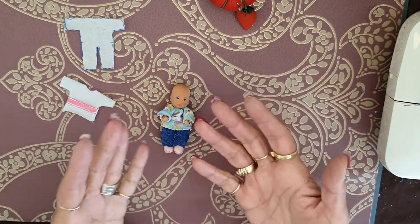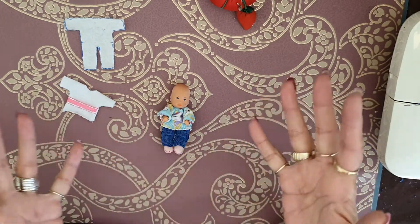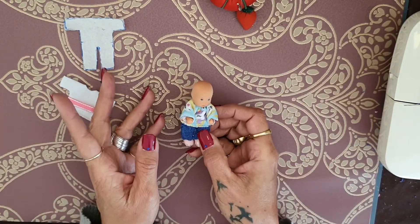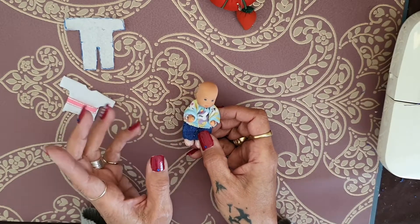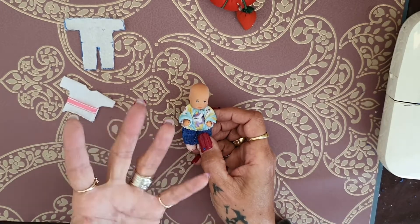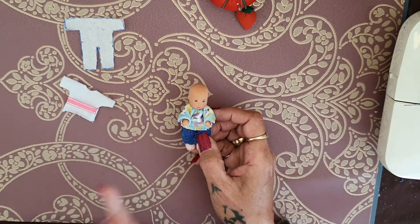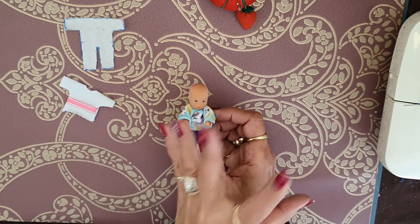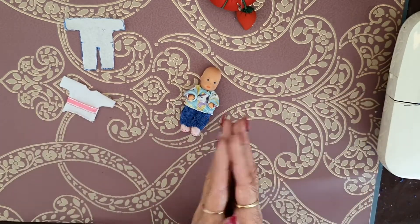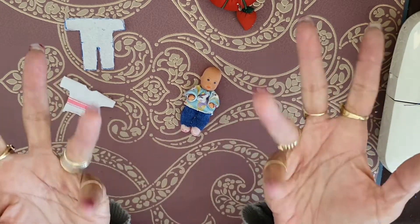Please share this video with any friends and family who you think would like anything about doll stuff. This is my hobby — my retirement hobby — and I really enjoy every moment of it. My channel is not just about making clothes for dolls; it's also about my doll home, my doll family, the doll house I'm building, and furniture and all that stuff. Please subscribe to my channel to see all those videos, and until next time, bye!